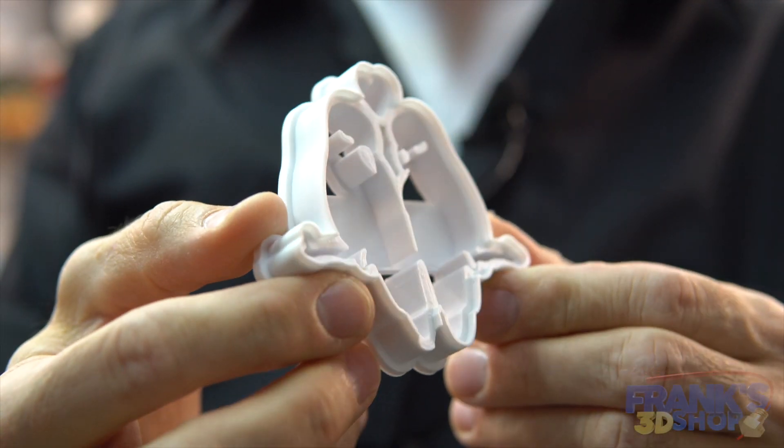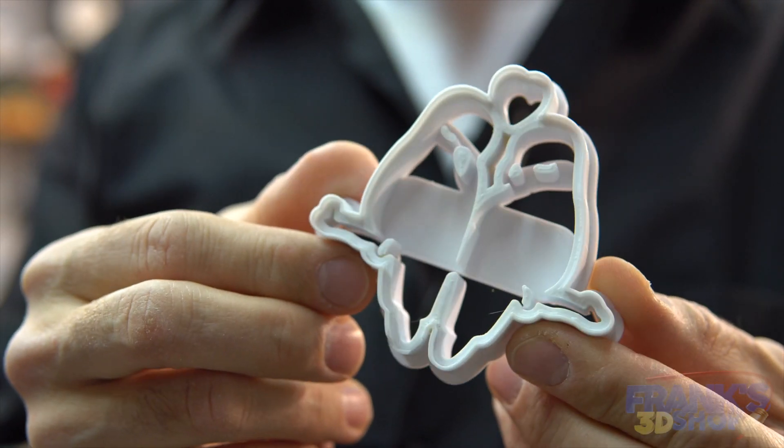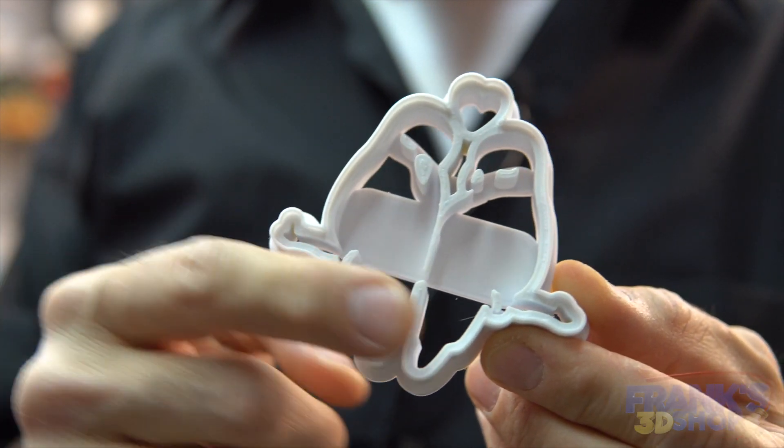And the star of the video is this cookie cutter for two lovebirds on a branch.